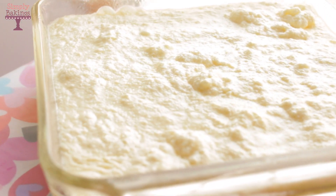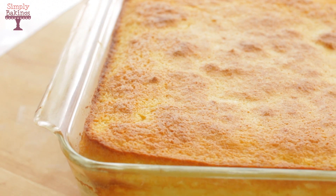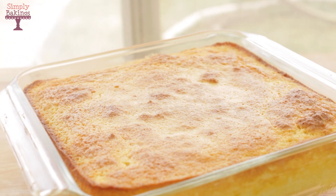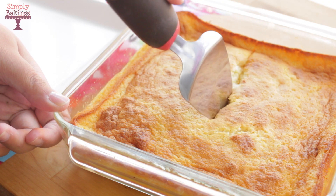Bake at 350 degrees Fahrenheit for about 45 to 50 minutes. Just keep an eye on it — once it's finished, it's going to have a nice golden color on the surface. Place it on the table and let it sit for about 30 minutes so it can cool. I allowed it to cool for about 1 hour and then I cut into it.